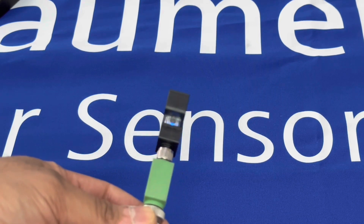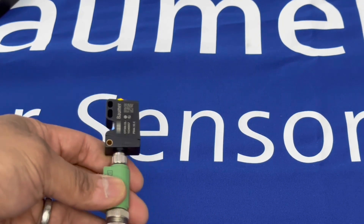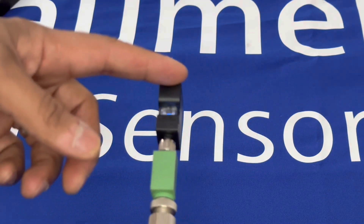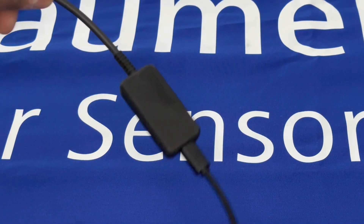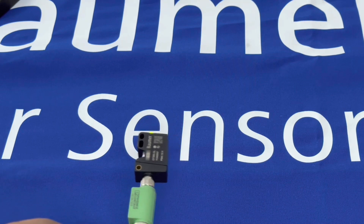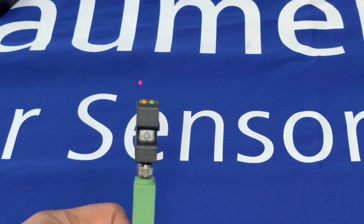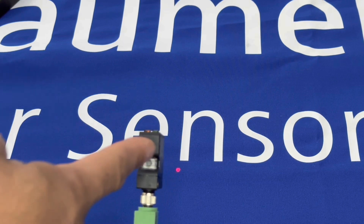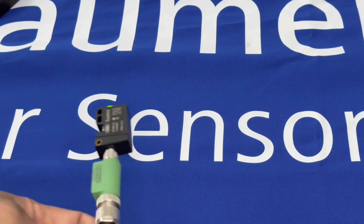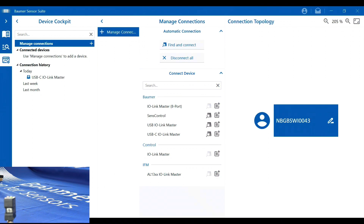Because of the time-of-flight principle, it has IO-Link on board, so lots of features and easy parameterization are available. It has a standard M8 4-pin connection. I'll connect it to our USB-C master and go through all the features for parameterization and condition monitoring. It also has QTeach, so you can simply touch-to-teach on the target anywhere from 100mm to 1.8 meters away.